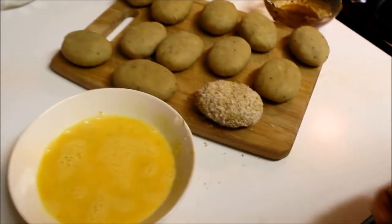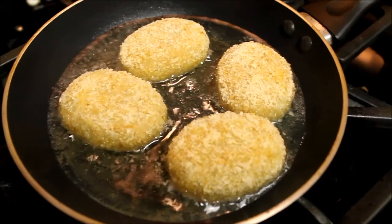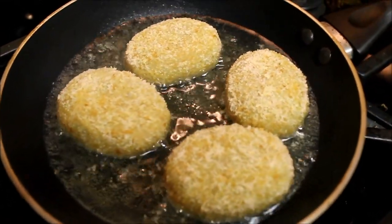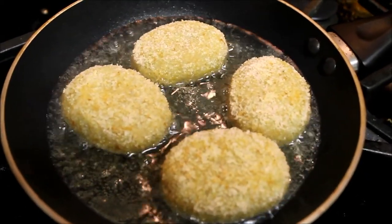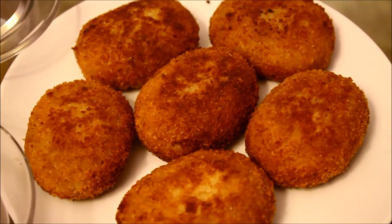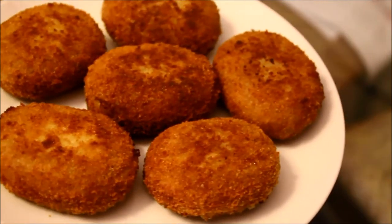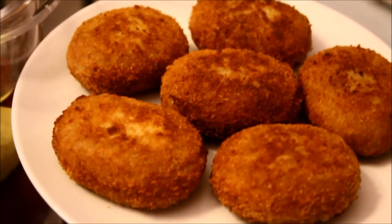Now for frying — you can deep fry them, but I prefer to shallow fry. Just heat the oil, place them in your frying pan, and fry until they get a very light, crispy golden color. And that's it, you're done! Here you are — crispy golden crust outside with the spicy tangy potato mixture inside.